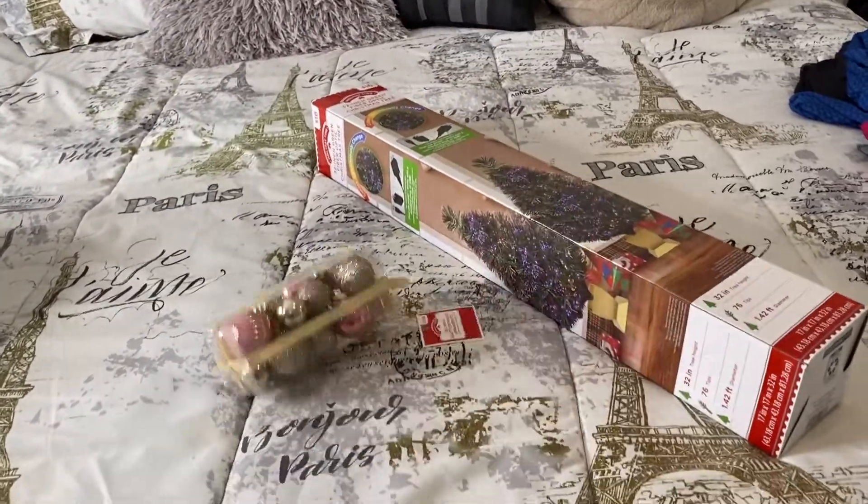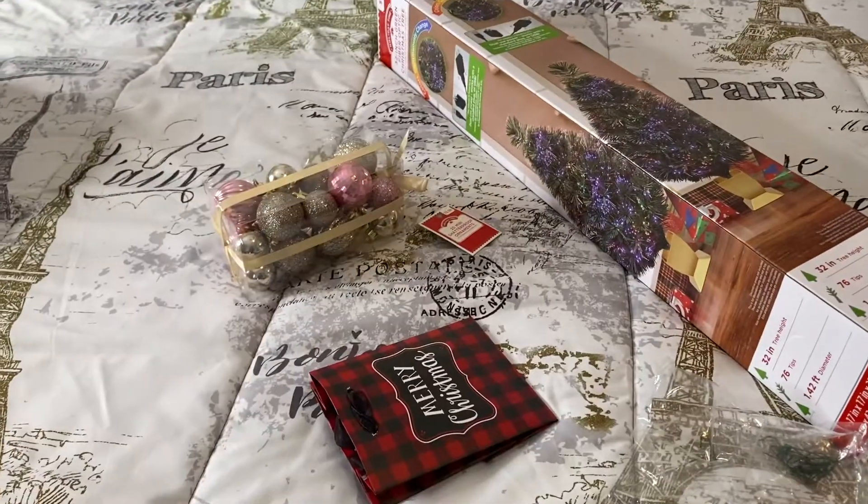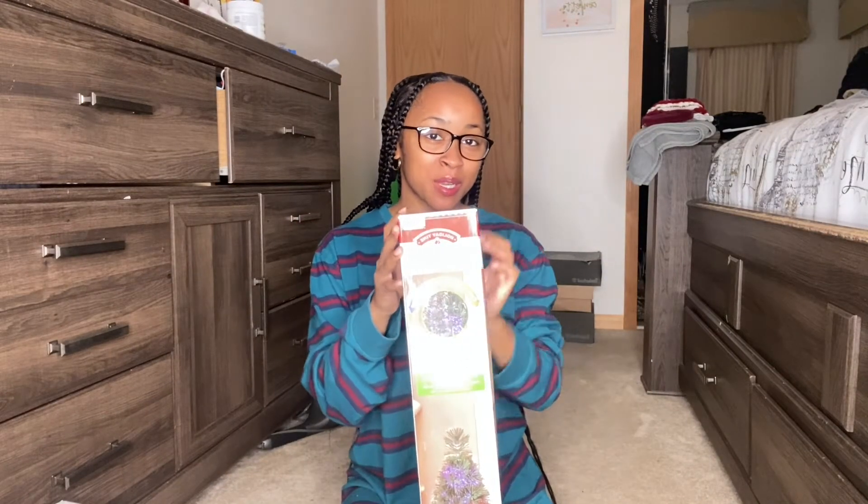I definitely think my Christmas tree is gonna turn out much better than my sister's Christmas trees, although their trees really look nice — I'm going to really try to match that. Make sure you like, comment, and subscribe, let us know any other videos you'd like to see. Happy holidays, and let's get into this video! First ingredient: the tree. Second: the ornaments. Third: the clips. And then my special ornament.